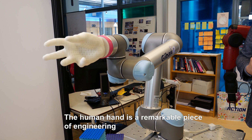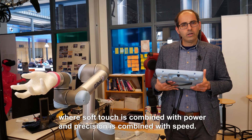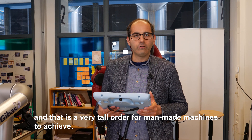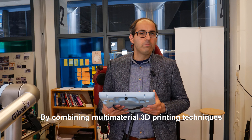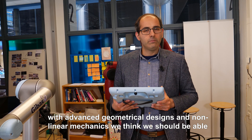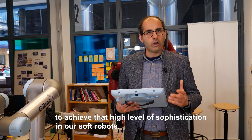The human hand is a remarkable piece of engineering where soft touch is combined with power and precision is combined with speed. That's an extremely high level of sophistication and a very tall order for man-made machines to achieve. But that's exactly where we would like to go. By combining multi-material 3D printing techniques with advanced geometrical designs and linear mechanics, we think we should be able to achieve that high level of sophistication in our soft robots.